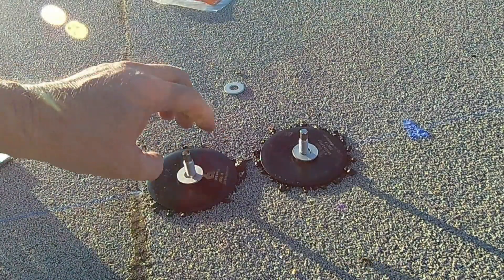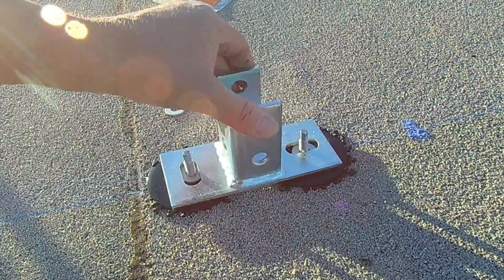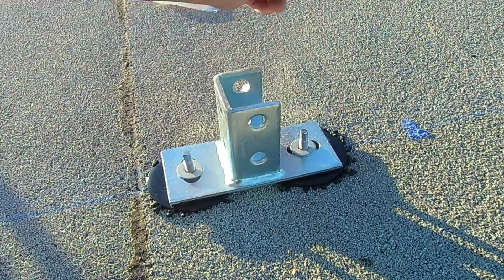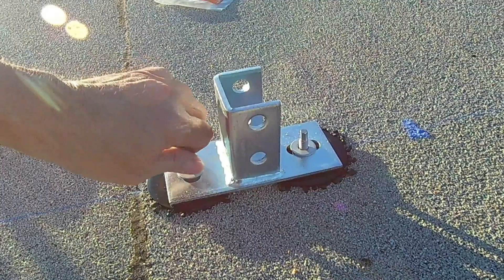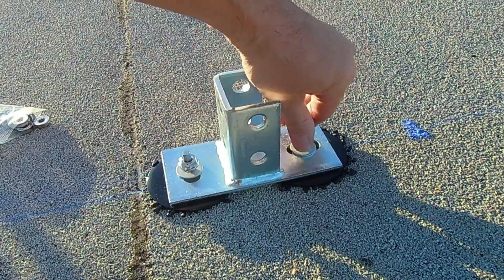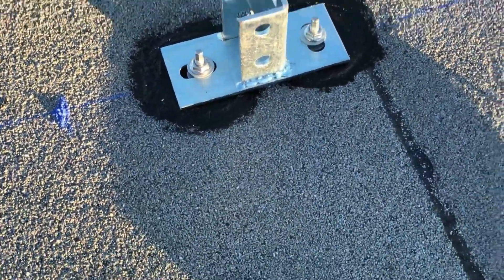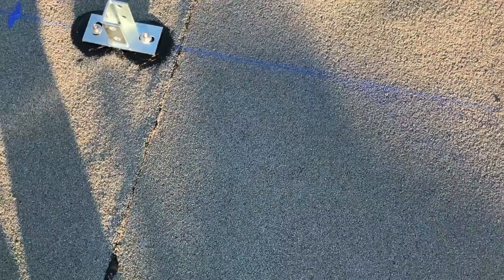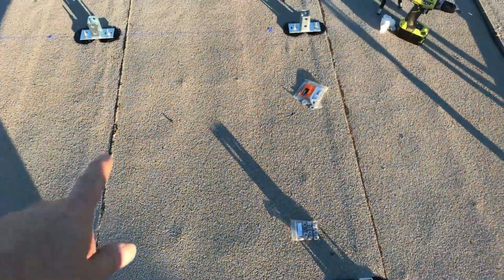I've got these washers — they're galvanized so they shouldn't corrode — one on each post. I'll be putting the bracket there and then two more washers, and I've got these nuts that will tighten the bracket and hold it onto the post. I've completed the installation of the mounts. Two here and two over there.